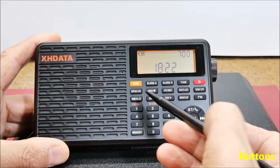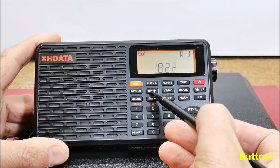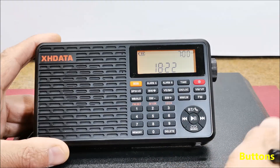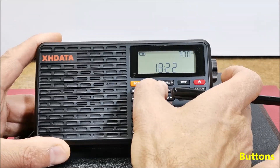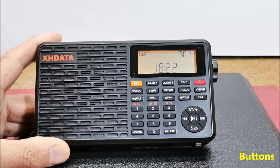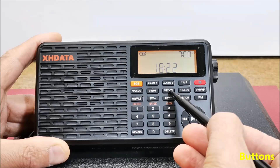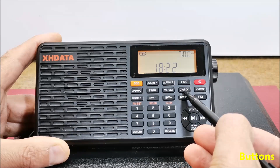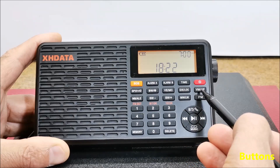There is a display lock button, next a shortwave bandwidth and backlight button — with a long press on this button, the backlight remains permanently on. Then there is voice or music control.